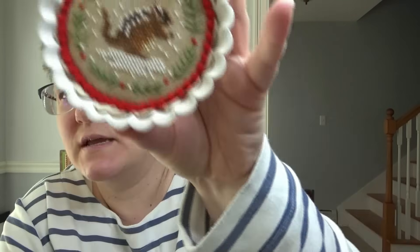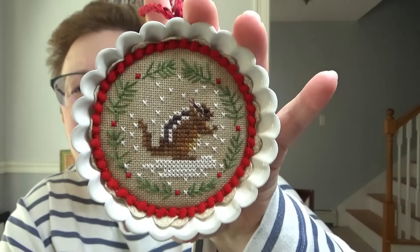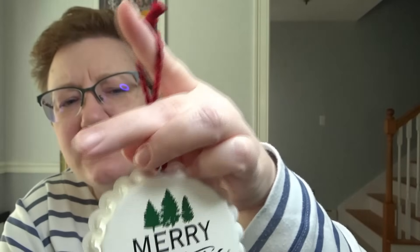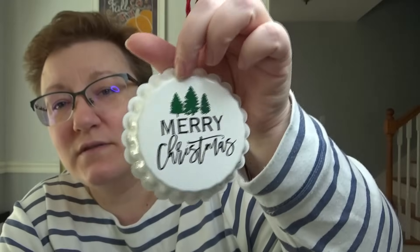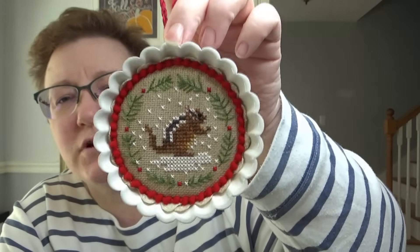Here's one I made for my son who loves chipmunks. This is Victoria Sampler — I think it's Victoria Sampler. They have a whole series of these kind of baby animals. I finished it in this kind of tart — you find these ornaments this time of year, they're meant to go like a bottle cap. That is a tart for your cross stitch, so I finished that in here.